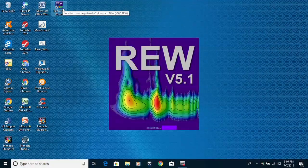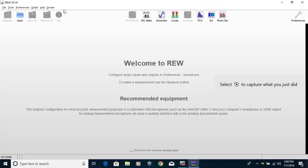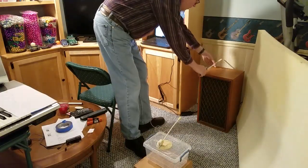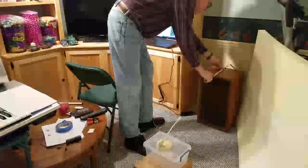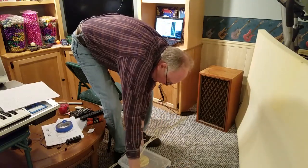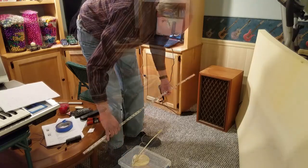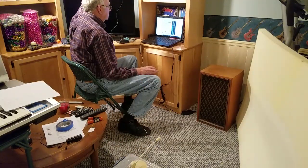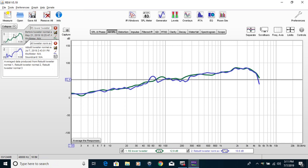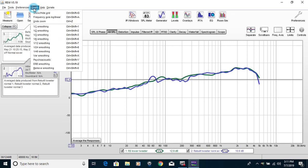To verify this prediction, let's test the modified speaker. I am using an awesome program called Room Equalization Wizard — I'll put a link in the description. I put the speaker in exactly the same location as when I tested it before the modifications. I also put the same microphone in the same spots and set the amplifier to the same settings. Then I ran the same series of tests and averaged the results of three separate runs for each configuration. Finally, I smoothed the curve to get rid of the noise so we can concentrate on any significant changes.